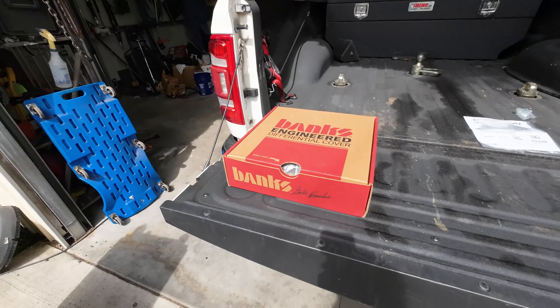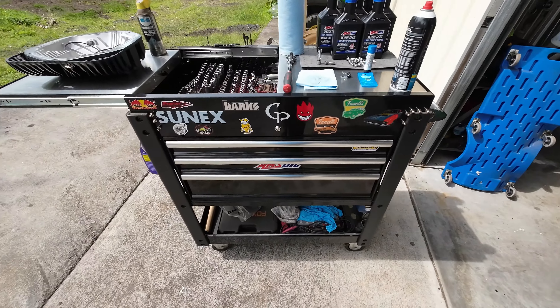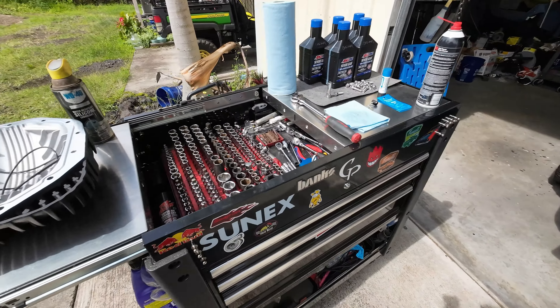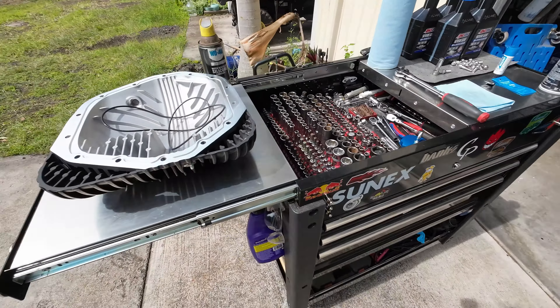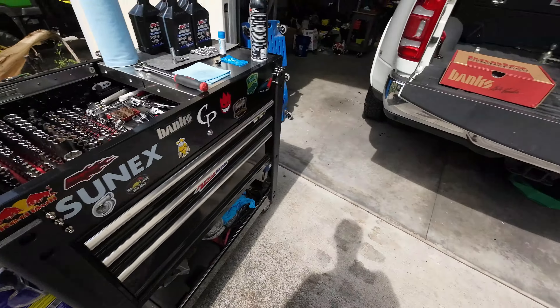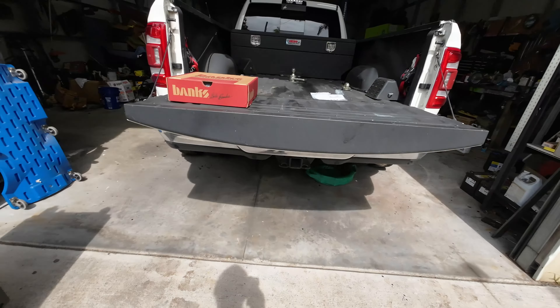Morning ladies and gentlemen. So today we're going to be doing a little bit of a different thing. This has been done a million times on Facebook, YouTube, all that stuff — installations of this wonderful hunk of machined aluminum. We're going to do it on our rig today. Bear with us, as this will be the one millionth and one time this has been posted on YouTube. Just doing it for reference. Tag along, appreciate it.